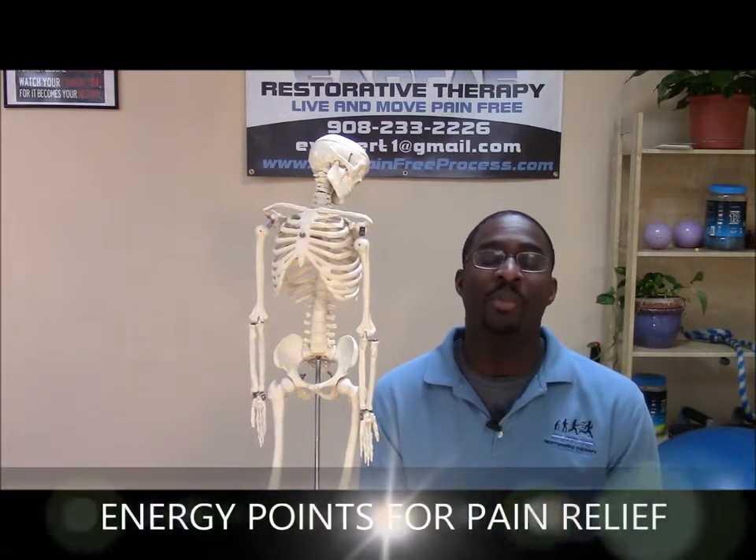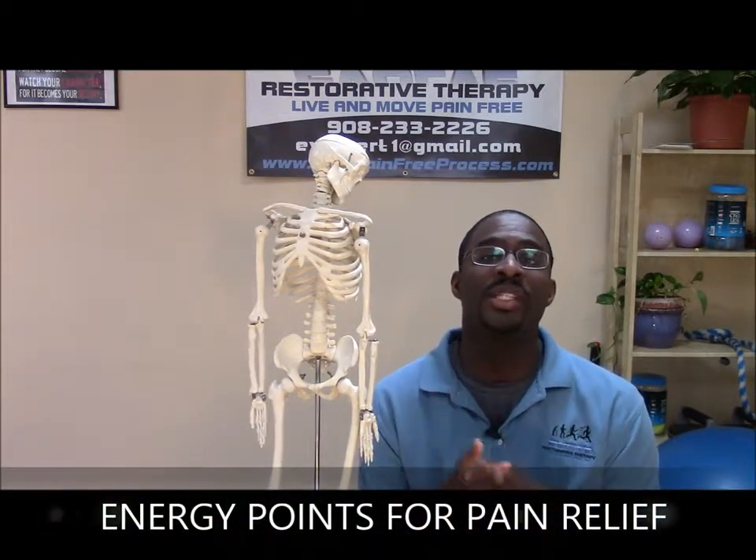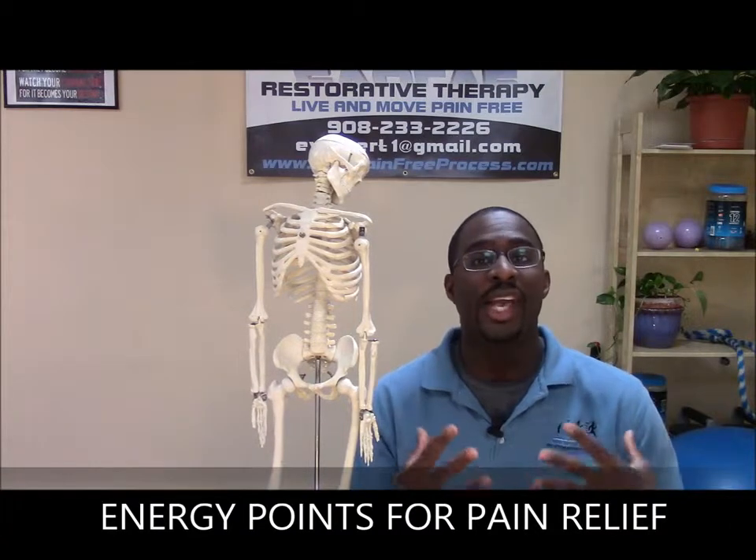So today, what do I want to talk about? Today is all about energy points. I'm going to show you two energy points that are going to start to drive energy down and out of your body. We already know a couple of them, but I want to go a little bit in detail with what's going on. The energy points I'm going to be showing you expel energy down and out.